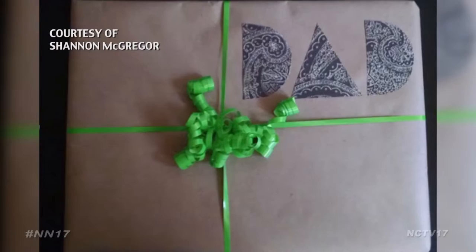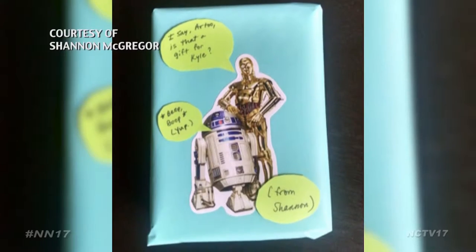To help give people some new ideas, the Naperville Public Library held a series of holiday craft classes. It's really not hard to make something look like you've put a little bit extra effort in, even though it was very simple to do with materials that were very simple to get a hold of.